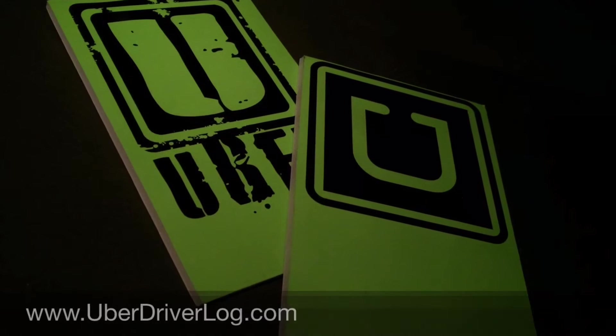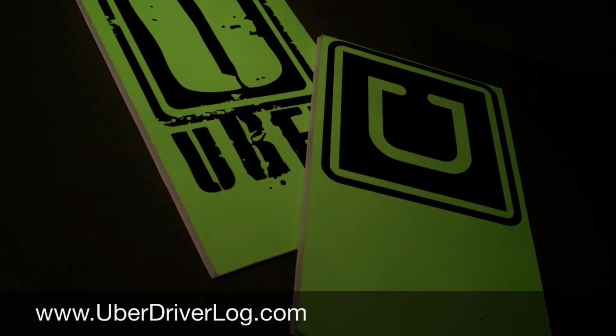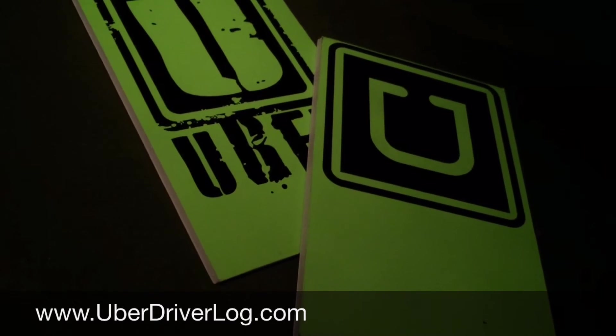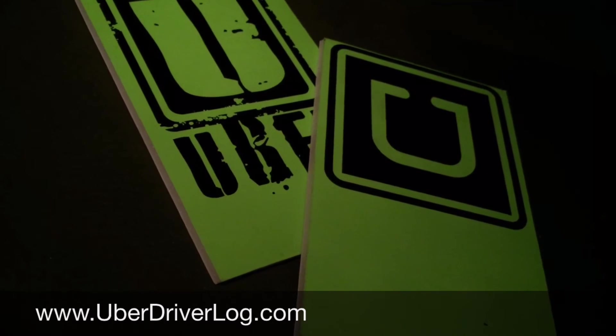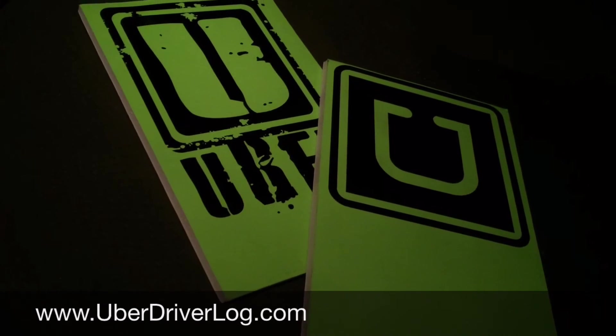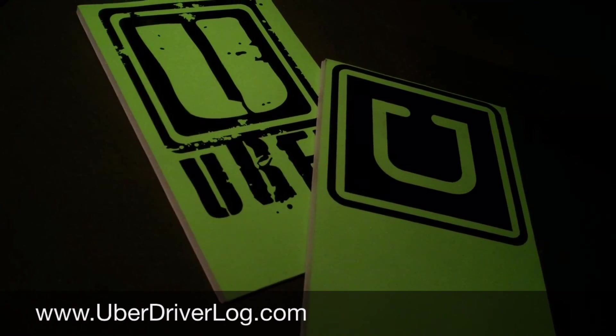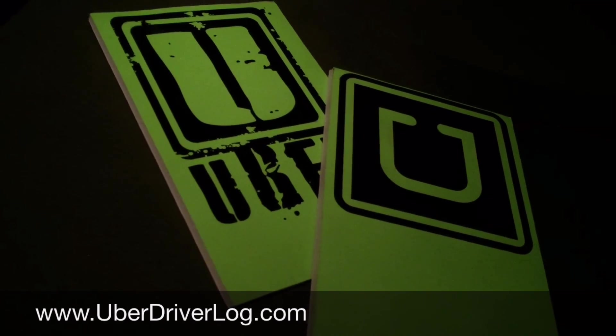Anyway, thanks a lot guys for watching. Be sure to check out ReadySetUber.com and see if there's anything there that you might like. And obviously UberDriverLog.com has a ton of cool videos, podcasts, and we have the whole storefront thing going on too. All right, Uber on.